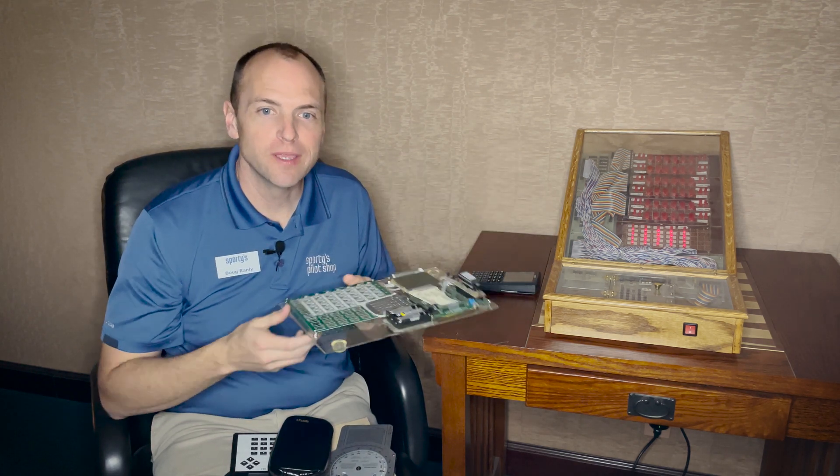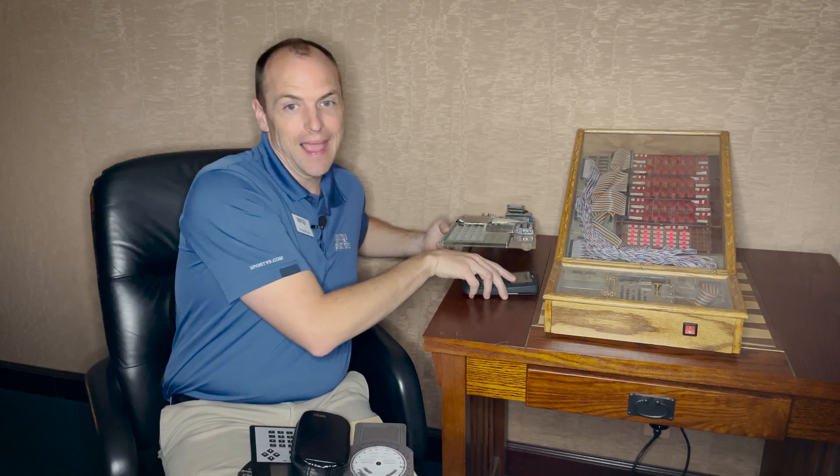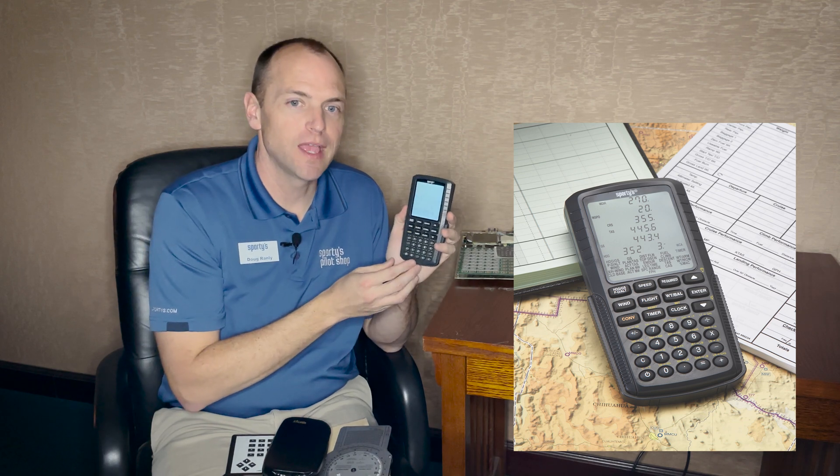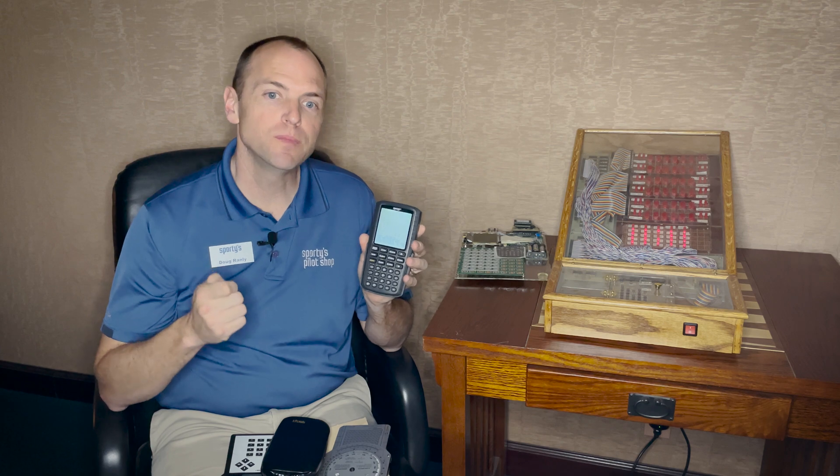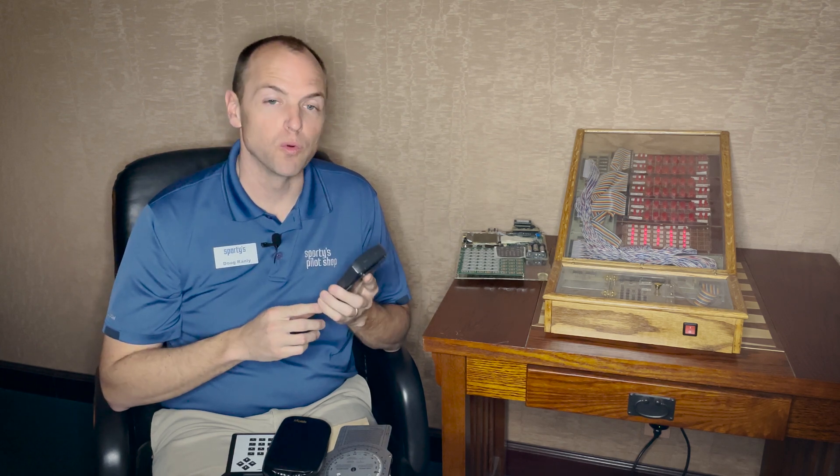The process took a couple years to complete. We added a backlit screen, larger and more readable buttons, a simpler user interface, and a host of other features that customers requested. The result is the computer that you now see at Sporty's Pilot Shop.